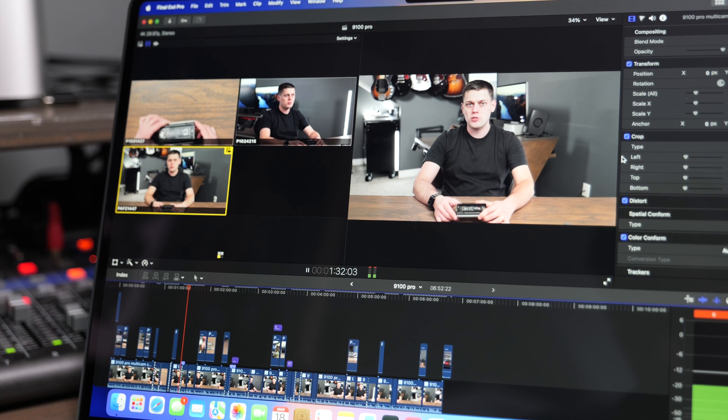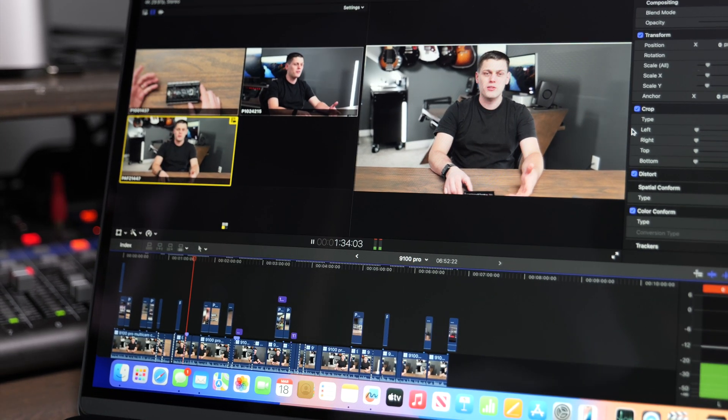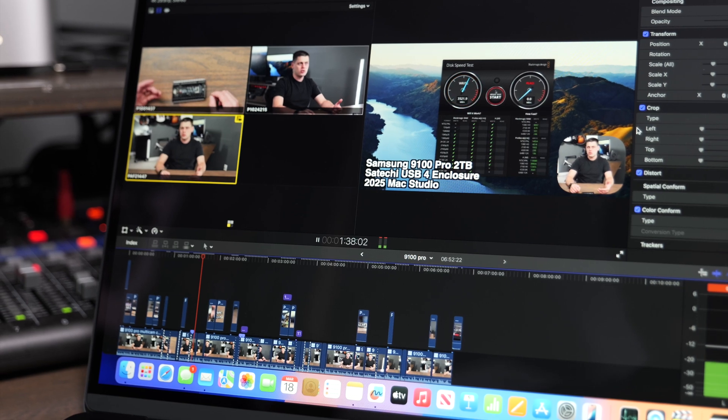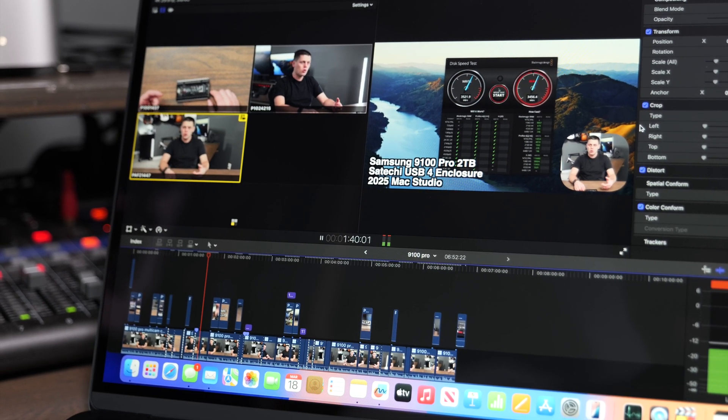Yesterday I was editing a lot of 6K footage on Final Cut Pro, running four streams at the same time. It was bogging down a little bit, but as soon as I switched to optimized media, it started to work really great again. So it feels like with this computer, you can get away with doing stuff that you used to not be able to get away with on the MacBook Air.